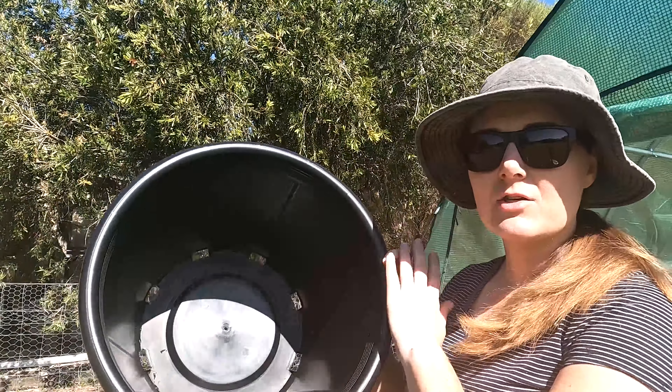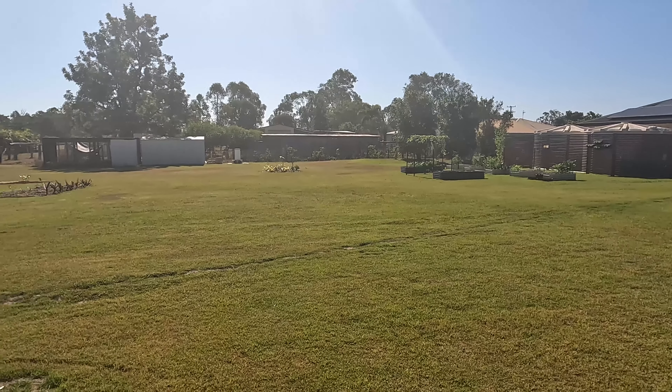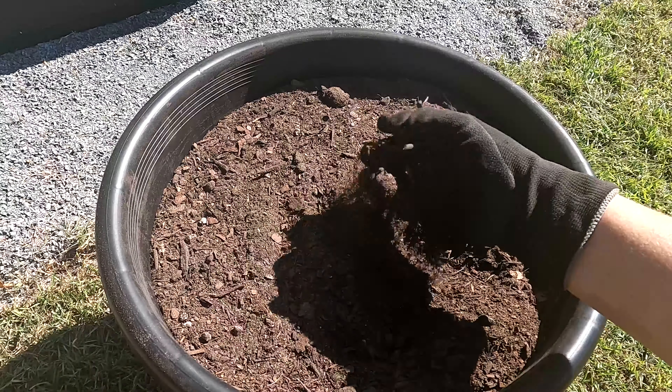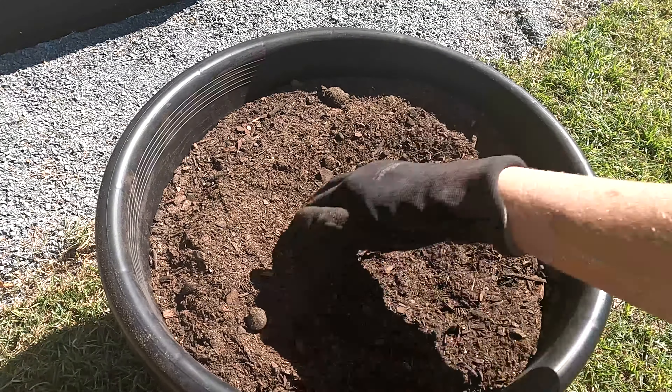I'm going to be growing my raspberries in large containers as the soil here is just really no good. You want to make sure that your pot or container is at least 60 centimeters in diameter. Wherever you do decide to plant your raspberry canes, just make sure that they get at least six hours of sunlight a day. I've already mixed together my premium garden soil, compost and manure.